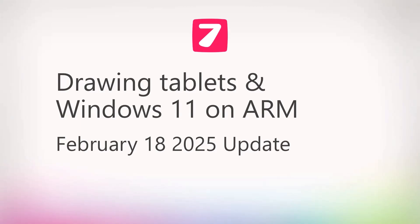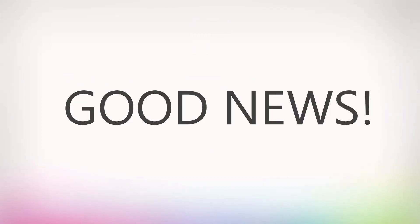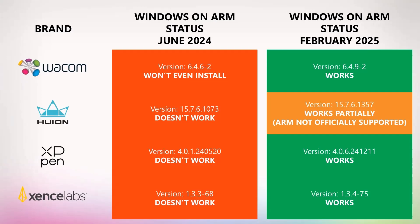Windows 11 computers that use ARM processors started appearing in 2024, and of course we want to use our drawing tablets with those computers. Back in June of 2024, I tested four different drawing tablet brands, and the situation was really frustrating — none of them worked with Windows on ARM.